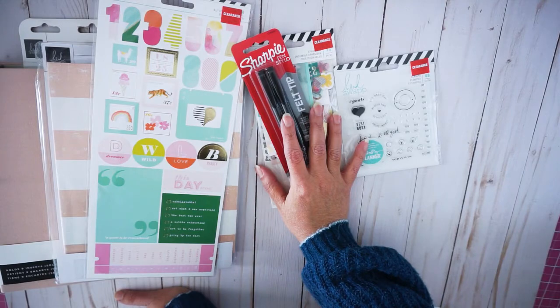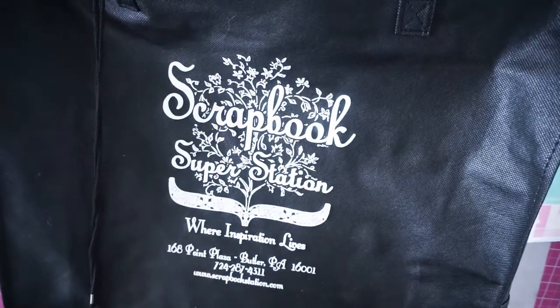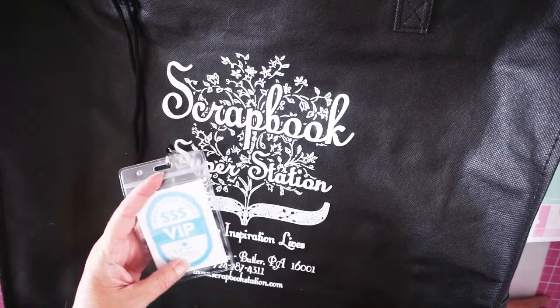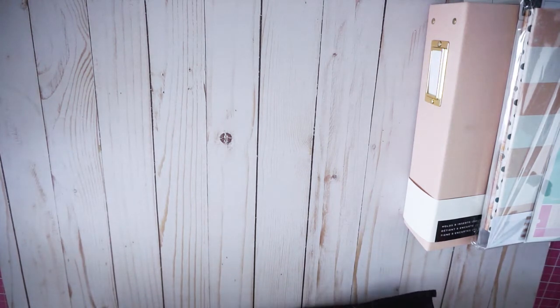So this is my mini-haul from Joann's Fabrics. Let's go ahead and move to the scrapbook store. I go to a scrapbook store in my area which is like an hour away. They had an open house — a spring open house. Let's see what I got.